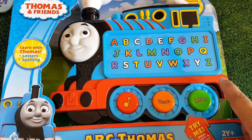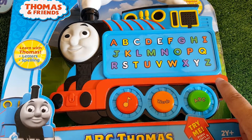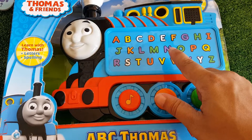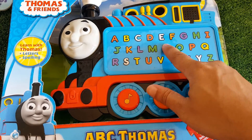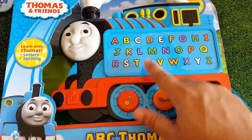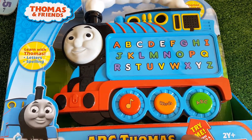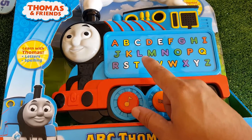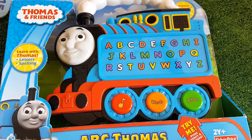Let's explore letters. Find the letter U. Oops, that's the letter W. Keep looking. Oops, that's the letter N. Would you like a hint? Look, the letter U is red. Find the letter U. U. There it is.